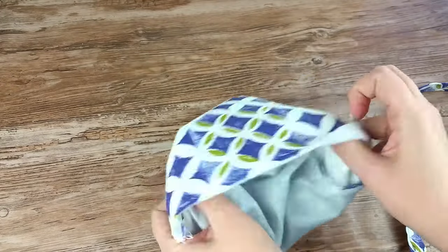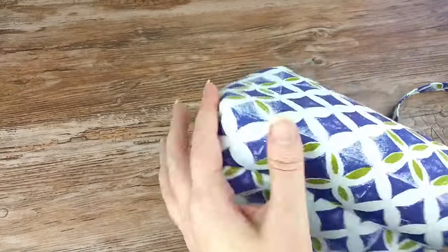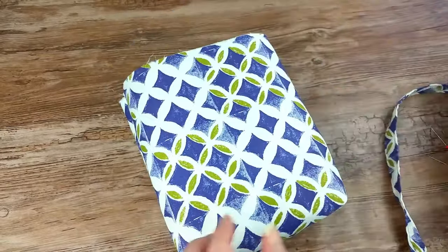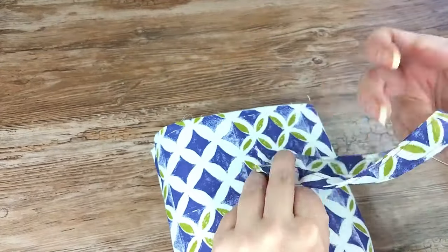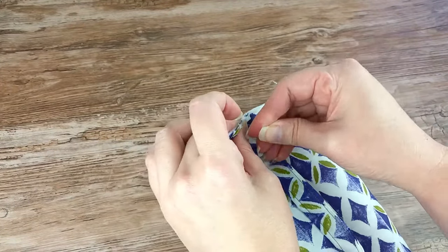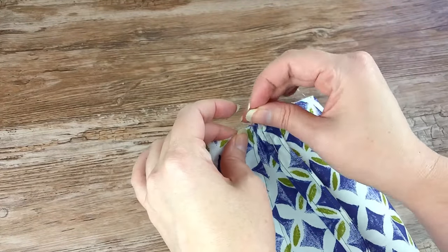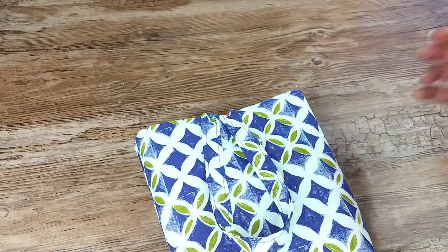Turn the trash can right side out. Find the center of one of the sides of the bag without the seam, then pin the strap ends to the bag. You want the raw edges to be lined up. We are about halfway through this fun sewing tutorial. If you are enjoying this video, be sure to hit that like button.